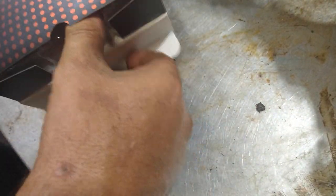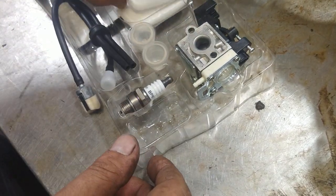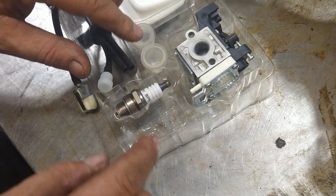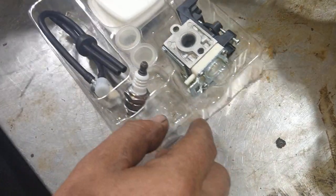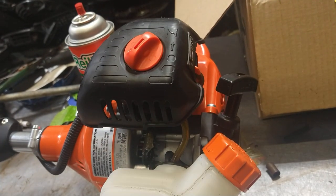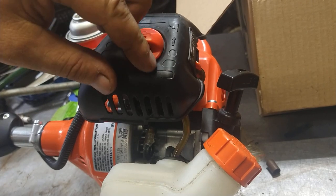Everything you need is in there: carb, spark plug, fuel lines, air filters, spare primer balls - everything you need to do this job is inside of here. Alright, let's get to it. First thing we'll do is take off the air filter.